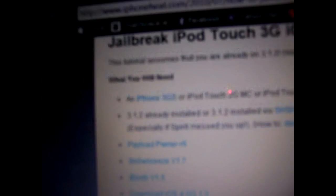It asks you to download a bunch of programs and items like Payload Pwner R6, Snow Breeze V1.7, iBooty V1.5, iOS 4.0 or 3.1.2, and iTunes 9.2. It goes through all these processes of downloading these programs and also renaming some of their names so that you can make this jailbreak work.